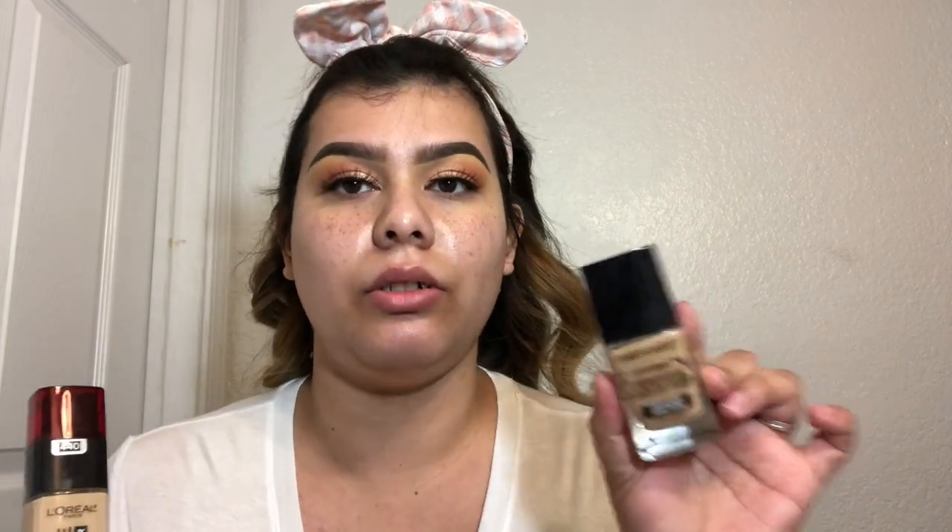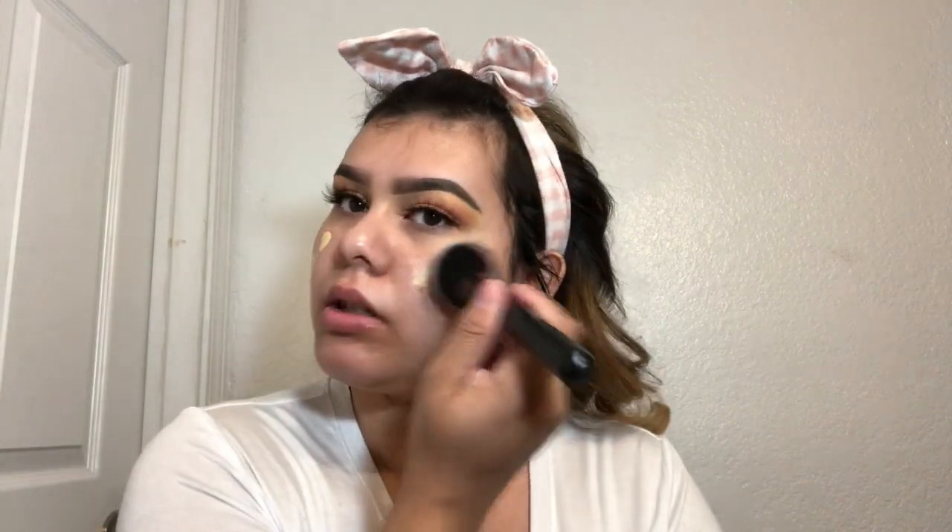These are cute because you can use them for primer, and you can also use them to cream contour, for concealer, or even for foundation. I found these at my local Dollar Tree for a dollar. Next I'm gonna go in with the L'Oreal Infallible 24-hour wear foundation in shade 440, but I feel like it might be a little bit too light, so I'm using a fluffy powder brush which I love for foundation because it blends out everything.